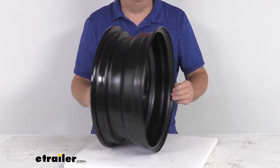When you get a center cap, you want to make sure it has a diameter of 4.25 inches, which is the measurement of this pilot hole right here — 4.25 inches.